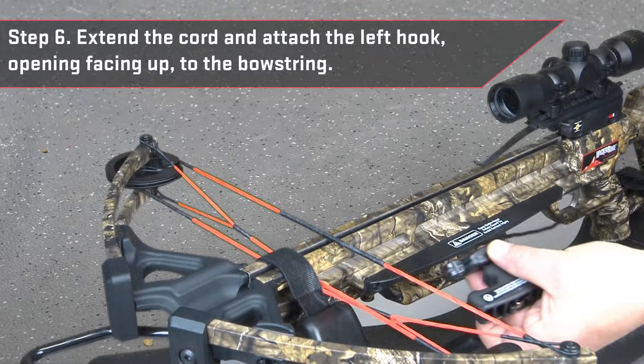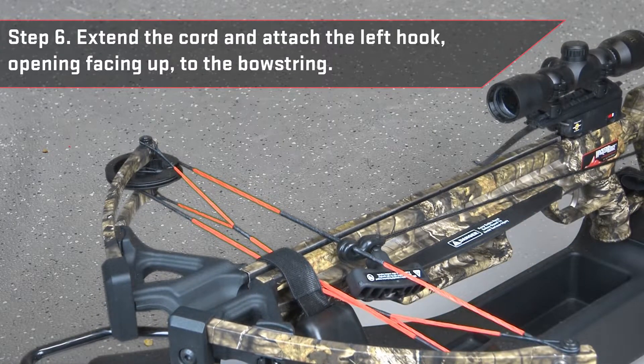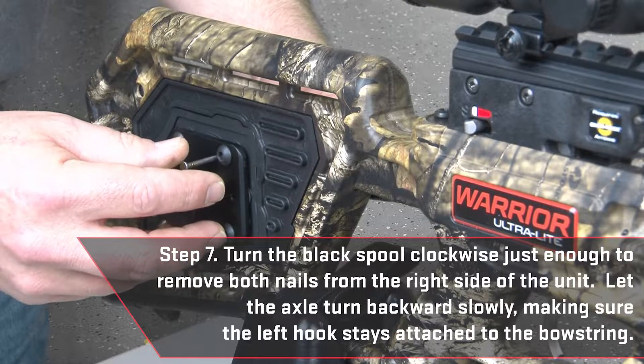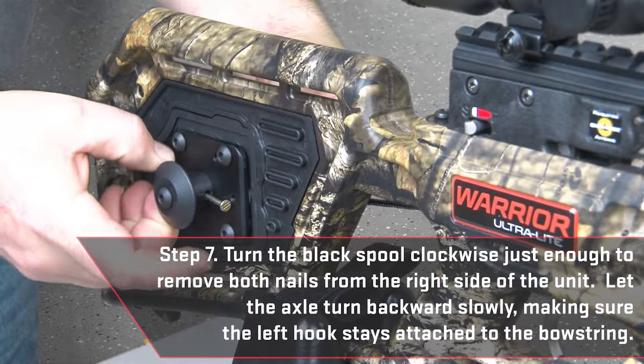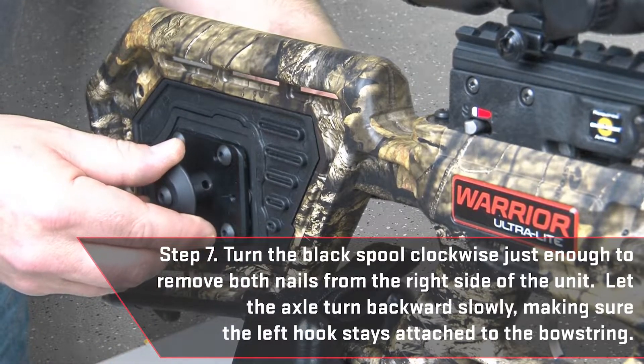Extend the cord and attach the left hook with opening facing up to the bowstring. Turn the black spool clockwise just enough to remove both nails from the right side of the unit. Let the axle turn backwards slowly, making sure the left hook stays attached to the bowstring.